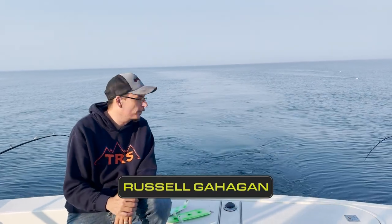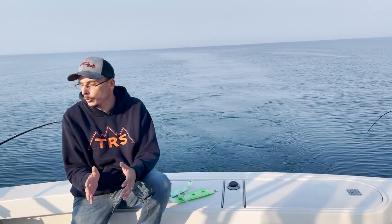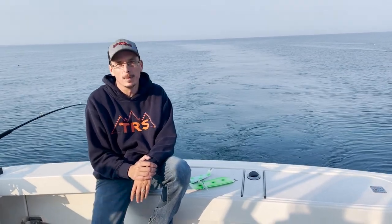Russell Gang, getting back at you with another video from Russell's Fishing Tech. Today I want to talk a little bit about a new product that Salmon Candy came out with this year in 2021 called the Double Fin Fish Blade.